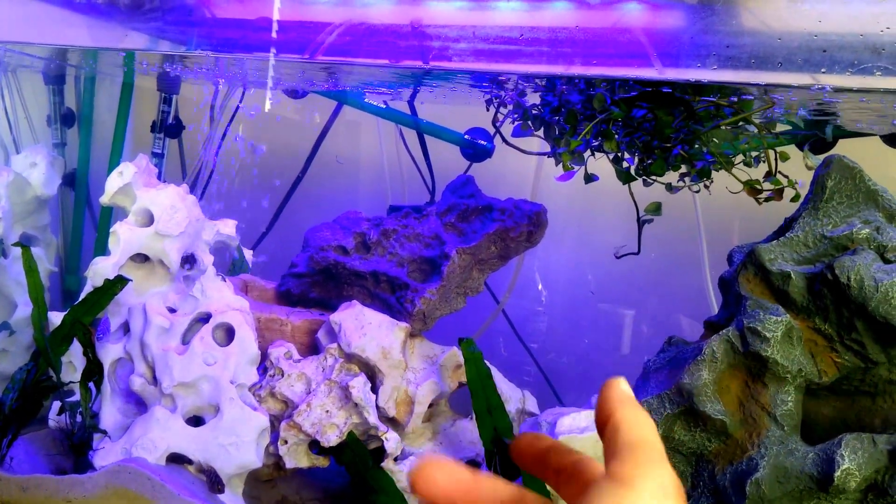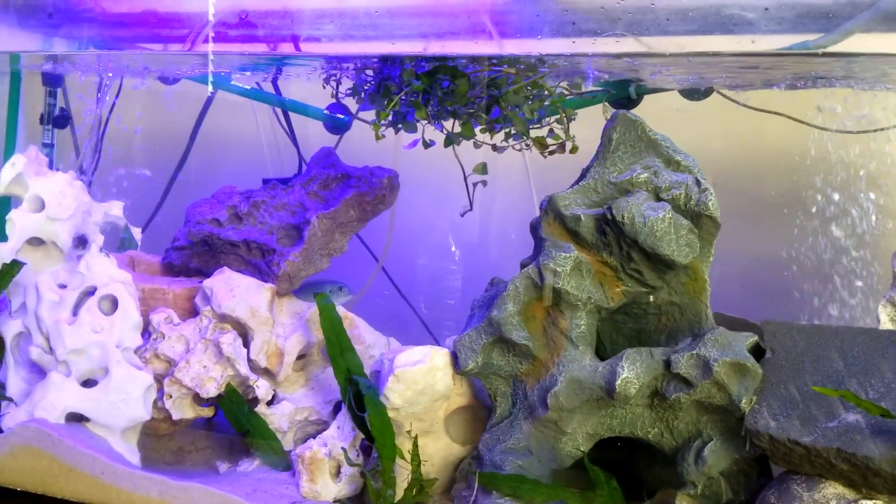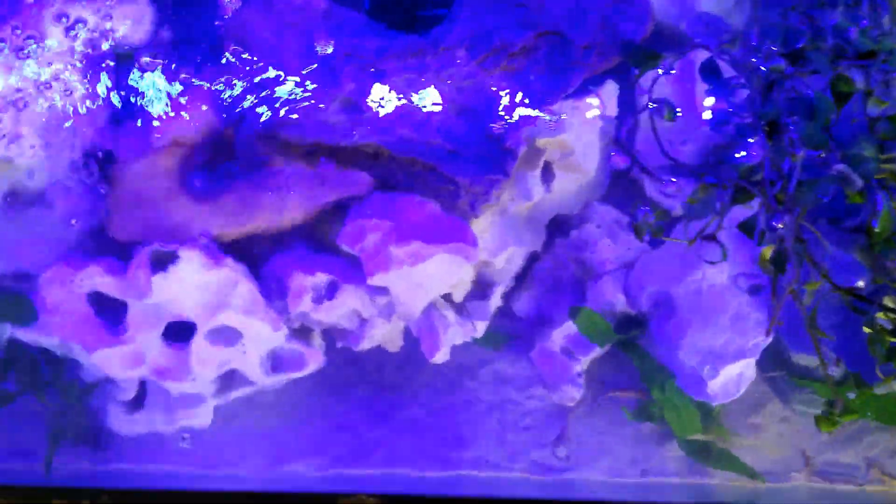I prefer the blue moonlight on the Marine and Reef LED — it's a little deeper in color. Looking straight down into the tank you can see the blue-purple color better. I like that deep color, especially at night — it's really nice. On the Aqua Sky the light is a very light blue, which is probably realistic moonlight coloring underwater on a clear night, but I prefer the darker color for my tank.